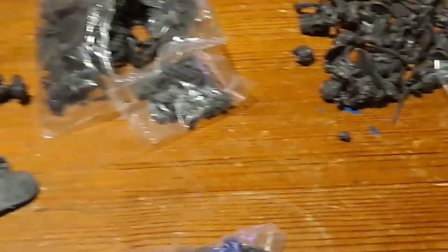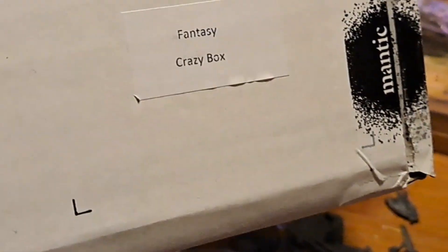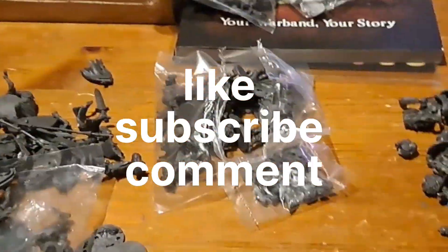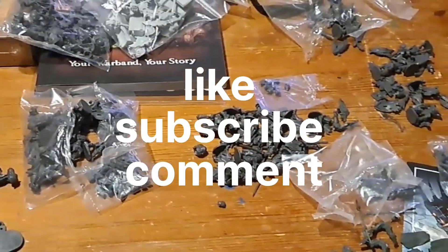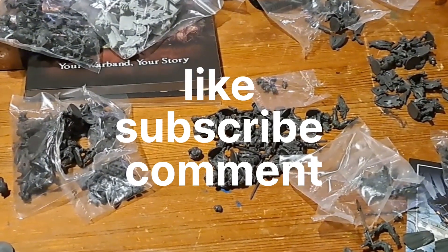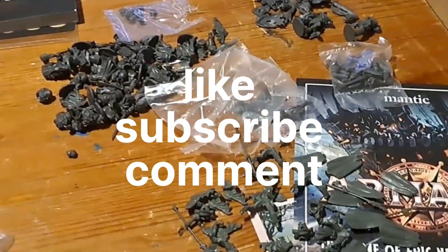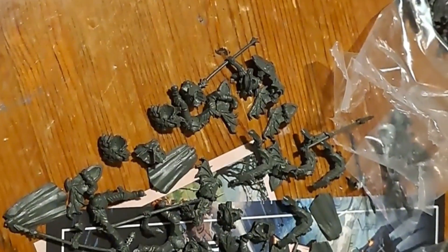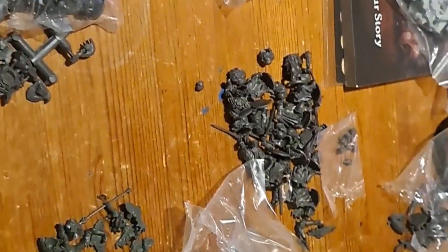If you haven't got yourself a crazy box yet guys, I really do suggest you go and get one. Mine's a Fantasy Crazy Box from Mantic — grab it now before they go. We'll see you shortly again in another video. Don't forget to click the like button, subscribe and leave comments. And if you remember what these are called before I do, please leave a comment because I'm stumped — my book is somewhere around the house and I can't remember. Cheers guys, take care.